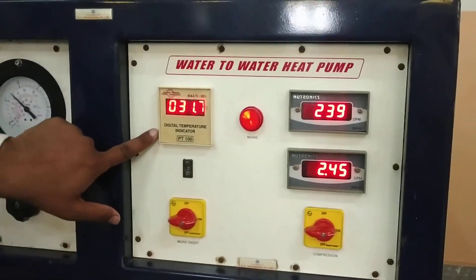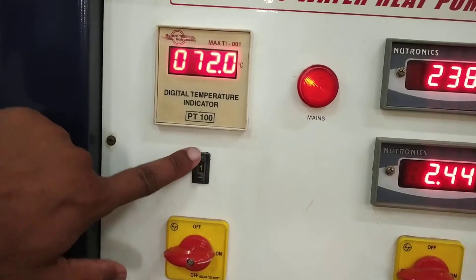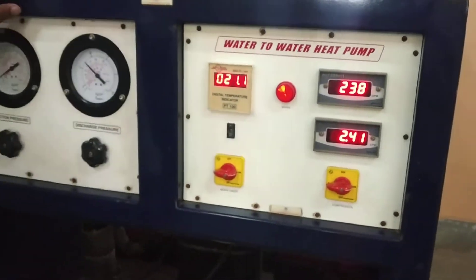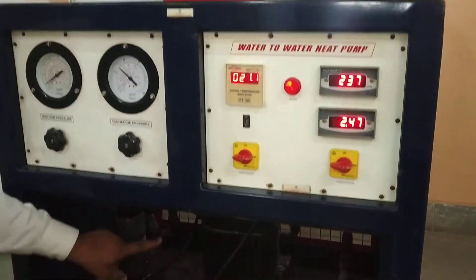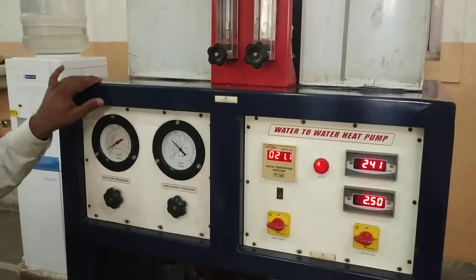This is the temperature indicator. There are a total of 7 different temperatures you can measure: T1, T2, T3, T4, T5, T6, and T7. Out of these, T1, T3, and T4 are the refrigerant temperatures, whereas T5, T6, and T7 are the water temperatures.